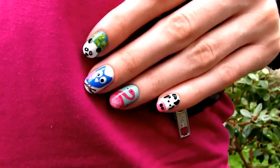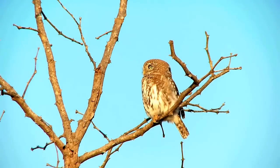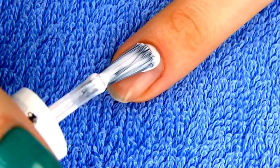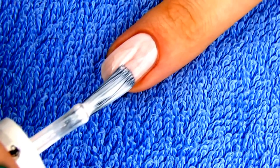Next we're making a pretty owl design. Owls have been very popular in fashion lately — I've seen them on t-shirts, necklaces, purses, everywhere, so why not have a cute owl on our nails too? First I'm applying a pale pink for the base. You can use any colors you want for this design.